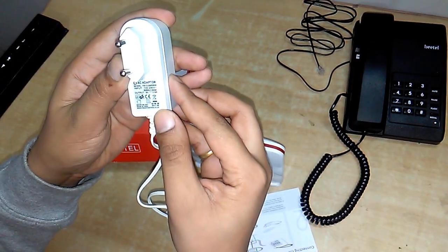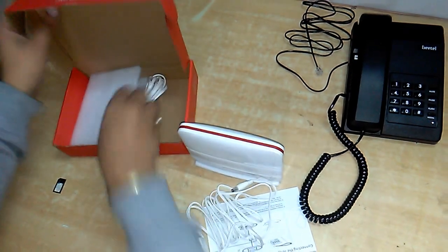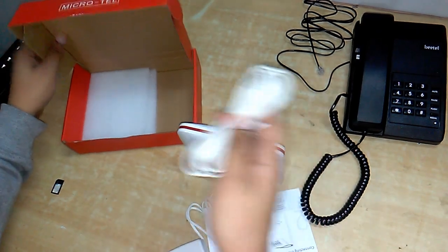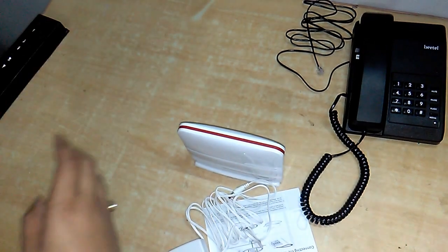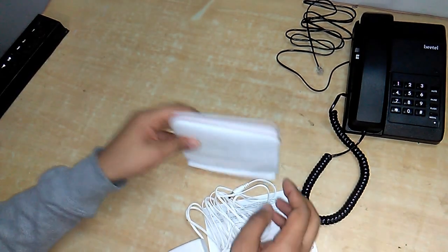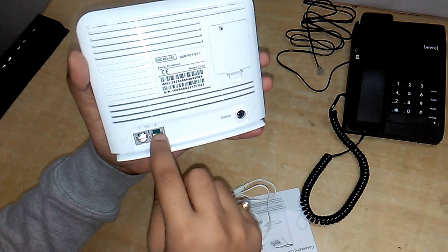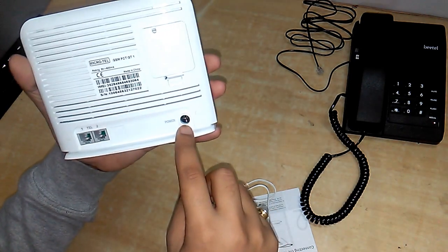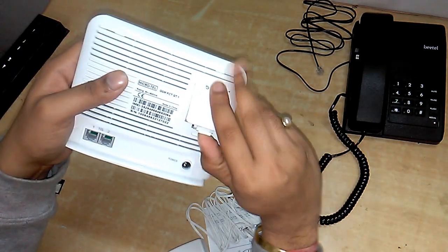The power adapter has an output of 9 volts and 0.6 amps, and there is an additional cable for connecting your receiver. The device has two landline connection points — you can connect receivers one and two. Here is the power point and here is the slot for inserting the SIM card.